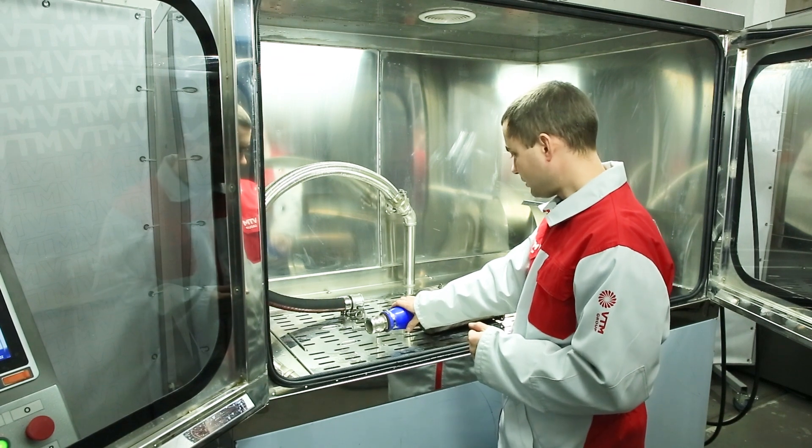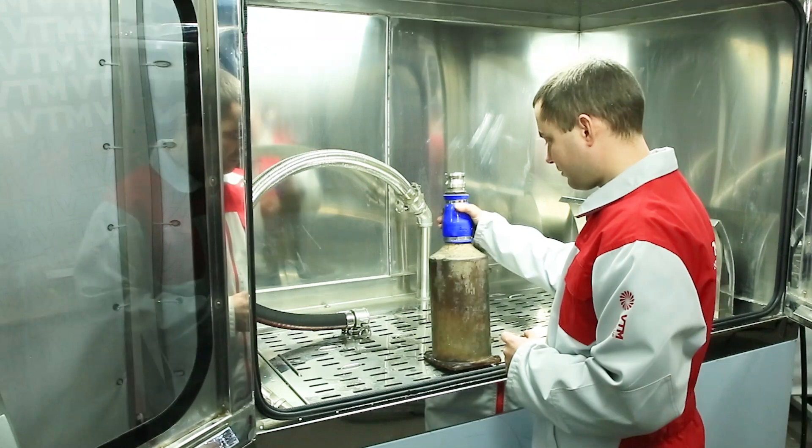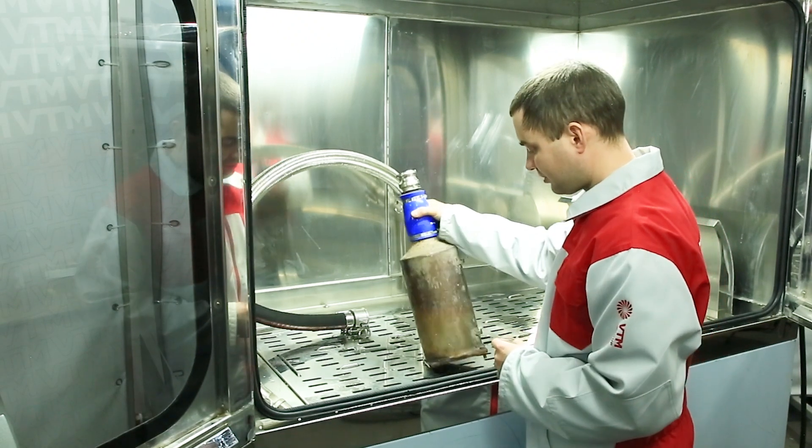After we tested the filter it is necessary to fill in the chemistry, from the dirty side in principle, though it is also possible from the clean side of the exhaust filters.